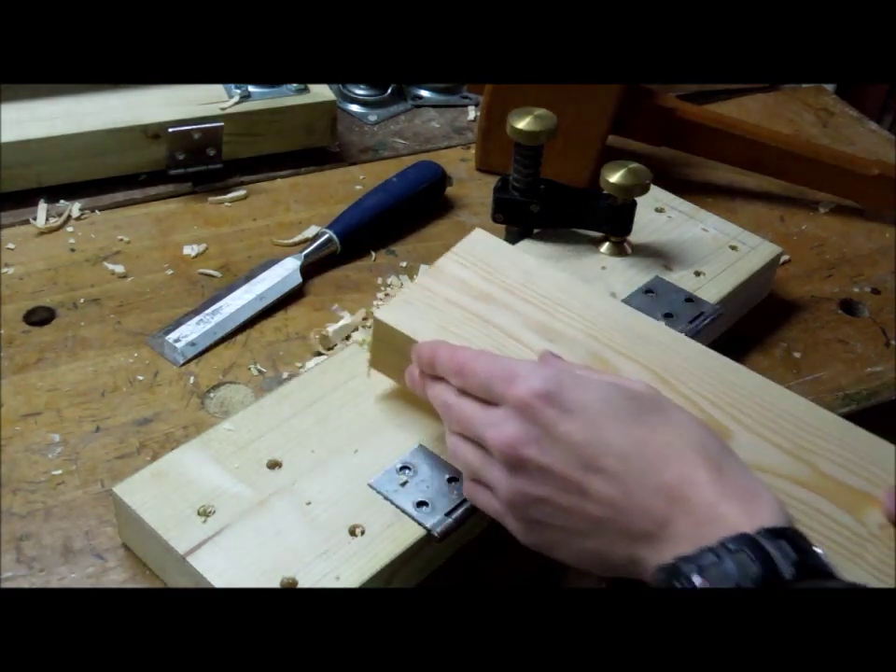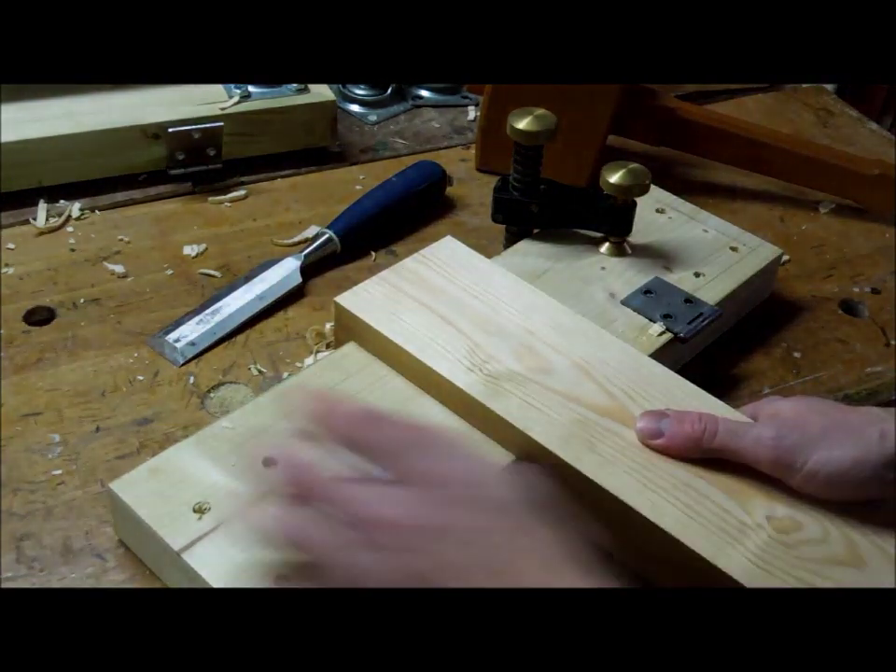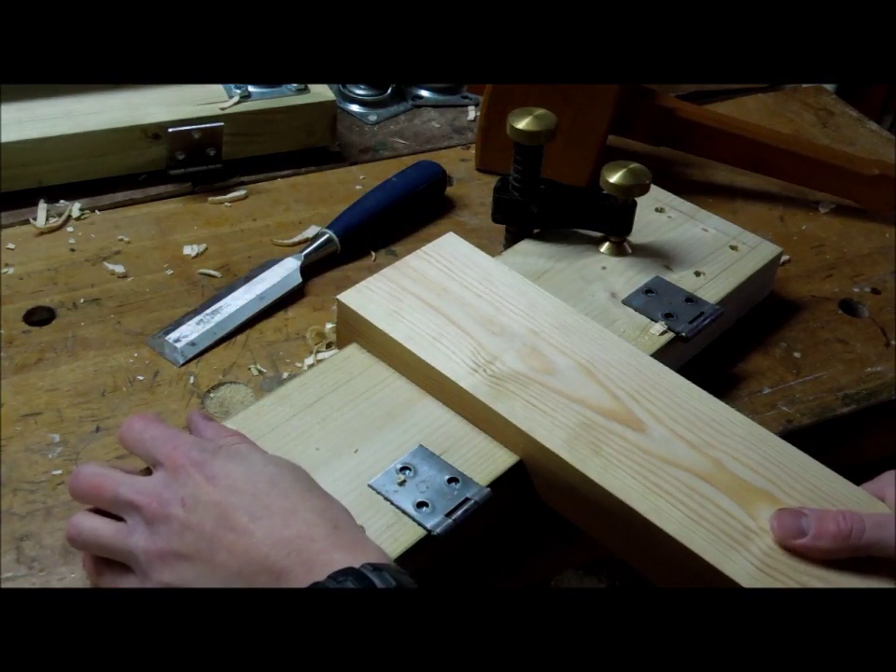Let's test the other half of the joint to see if it fits. See that — no side-to-side play? That's about perfect, I'd say.